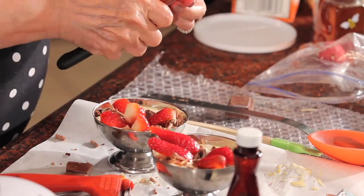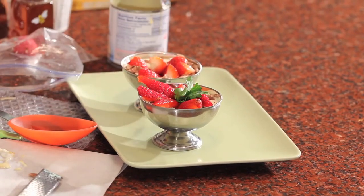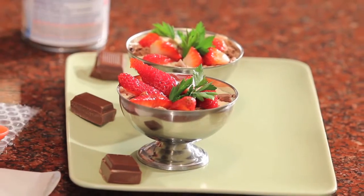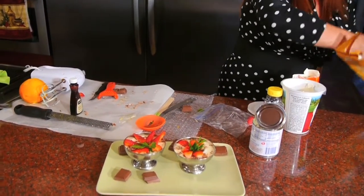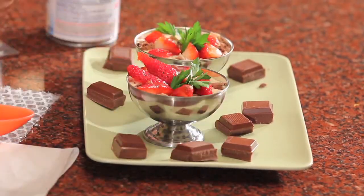Isn't it pretty? And it tastes delicious. Keep it in the refrigerator for a couple of hours and it will get a little firm, so you scoop it out. You can serve it with more chocolate — I usually add chocolate on the side, like pieces of chocolate on the plate, or some chocolate kisses, just to make it appealing. Everybody loves chocolate. And this is it.